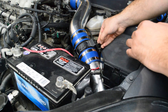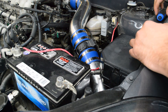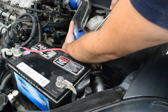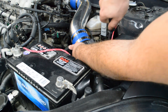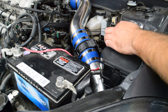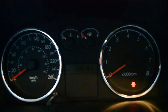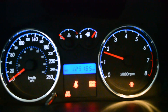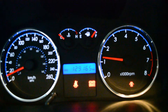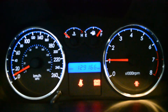Don't forget this little retaining clip — throw that in there too and all done. Now all you have to do is fire up the car and make sure you don't get any check engine lights or anything coming up. Moment of truth — let's fire it up and see what happens. No check engine light; seems to be running pretty good.